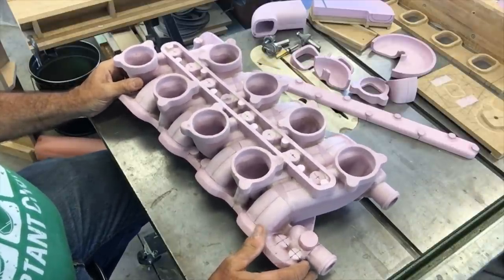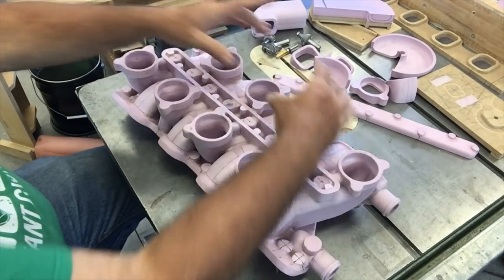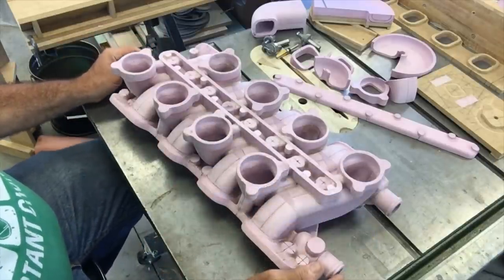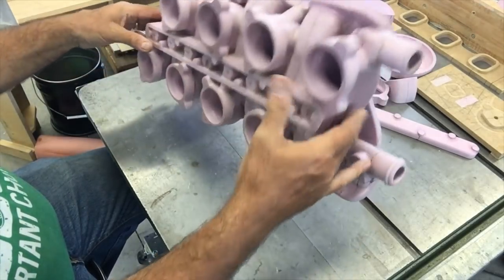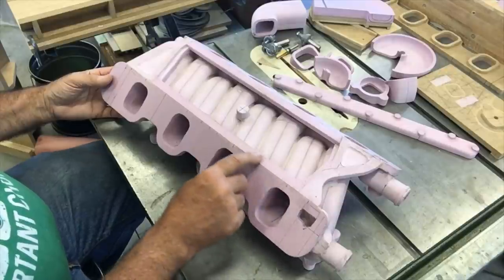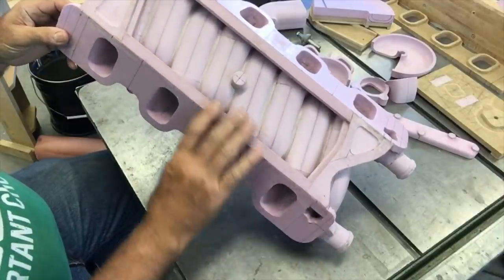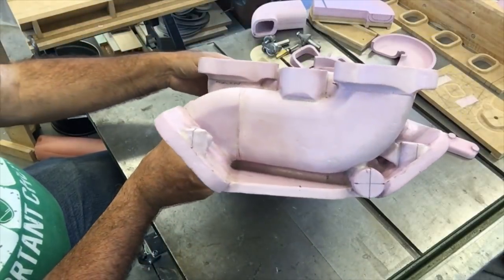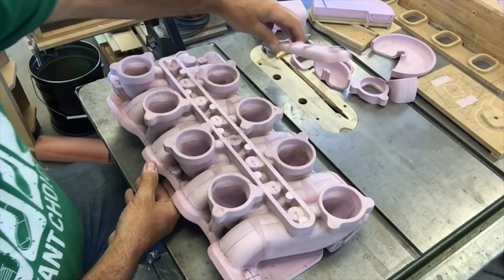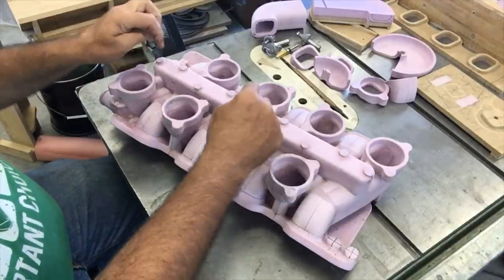Looking at the intake manifold, it's got eight individual runners. There's a flange for each barrel of the carburetor — an inline four-barrel carburetor mounts on each side. This thing in the center is a tuning plenum that allows some degree of communication between the ports. It's designed for the 8.2-inch deck engine. It also has provisions for a vacuum plenum underneath — that's what this little shelf is for — and this is the tap for the tuning plenum, which will be cast as a separate piece and will bolt to it.